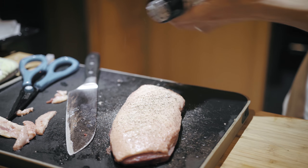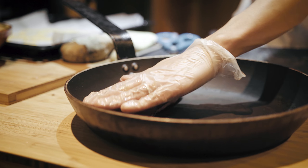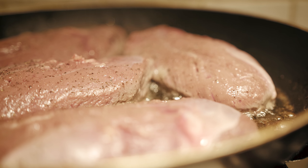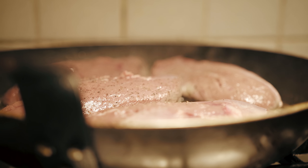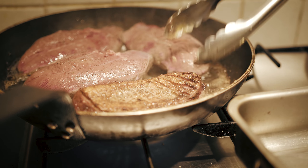Then season the skin with plenty of salt and pepper. Place each breast skin side down onto a cold frying pan. Turn on the hob and let the duck breast start to slowly cook. Leave them for 7-10 minutes until the skin is brown and crispy.